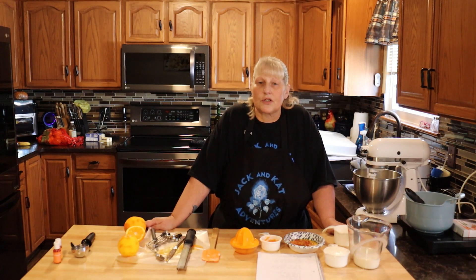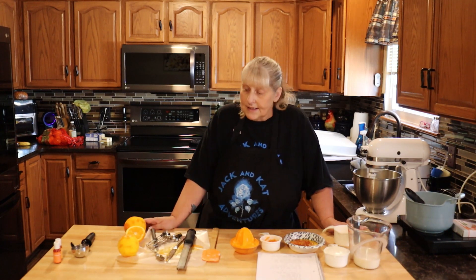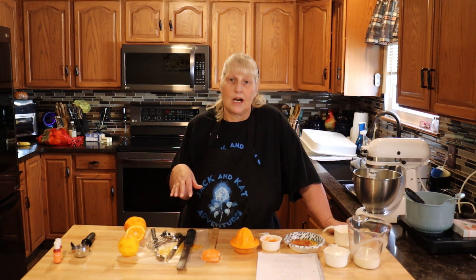Hi everyone and welcome to Jack and Cat Adventures. Today we're going to be making orange cupcakes with an orange buttercream frosting. The best thing to do is measure out all your ingredients before you start — it'll go really fast.